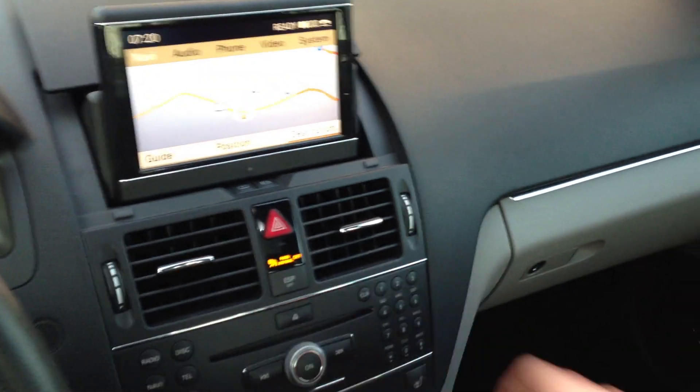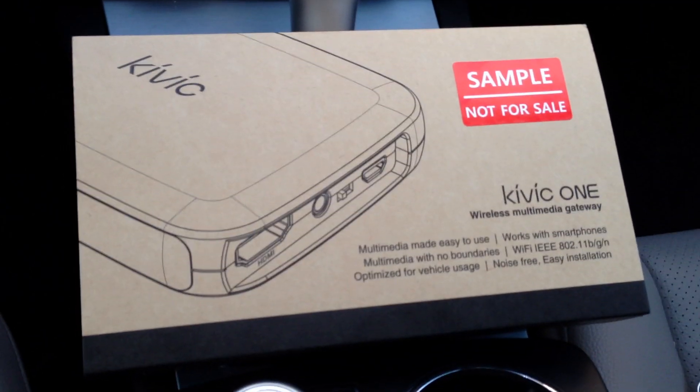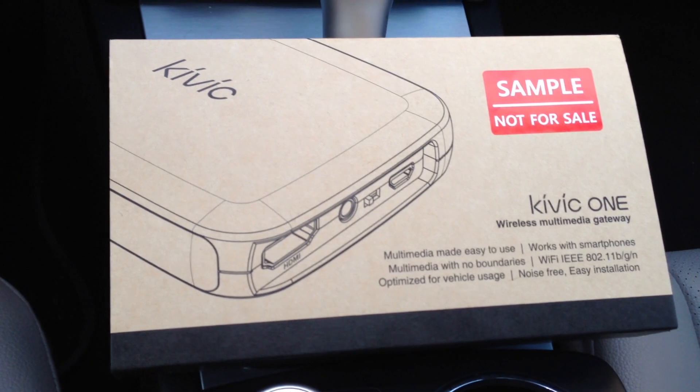Keep in mind that this is beta software at this point, as well as beta hardware. They've told me that they are making several changes and they'll be giving us another beta sample with a new hardware revision along with new software that will come after. Thank you for watching.